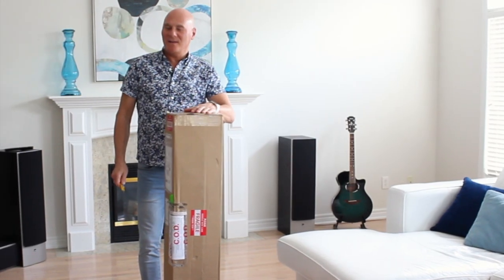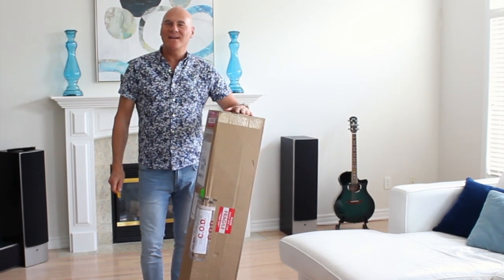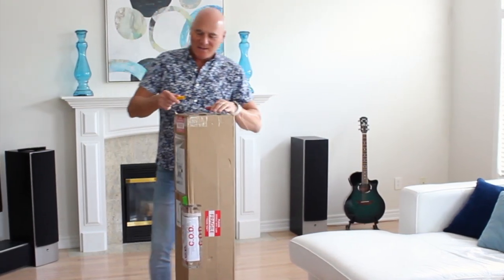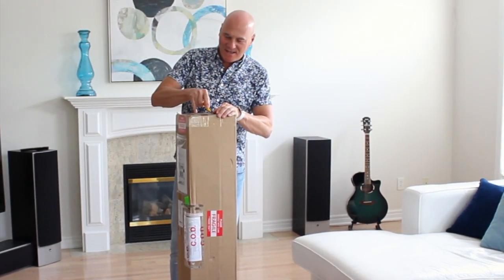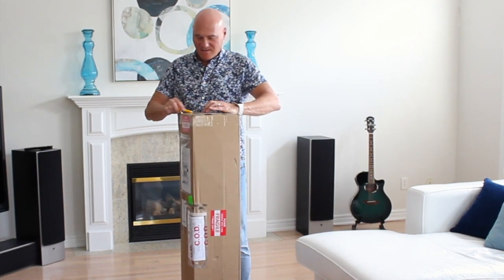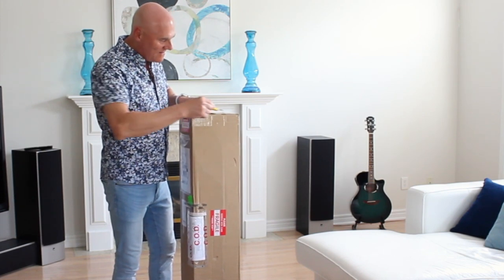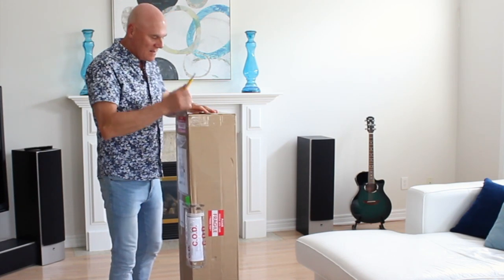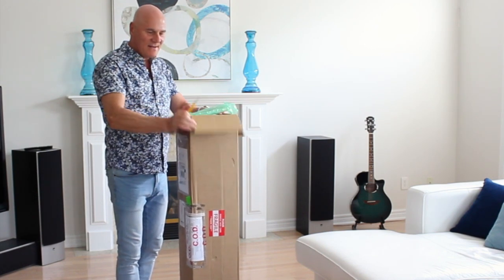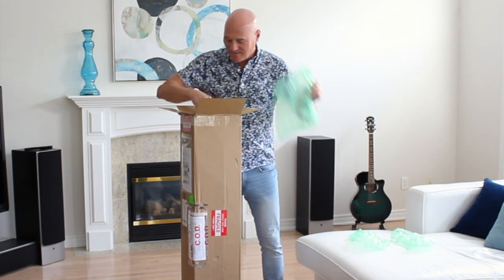We're unboxing the Rail Board. I've waited about nine months for this to be shipped — I'm in Canada and this was shipped from Los Angeles. Really excited. We're gonna do the unboxing here and see what we have. It took quite a long time to come, but the delivery service was really great.